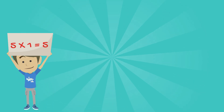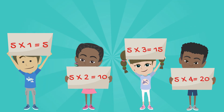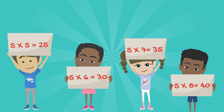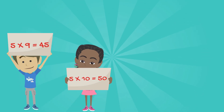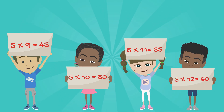5 x 1 is 5, 5 x 2 is 10, 5 x 3 is 15, 5 x 4 is 20, 5 x 5 is 25, 5 x 6 is 30, 5 x 7 is 35, 5 x 8 is 40, 5 x 9 is 45, 5 x 10 is 50, 5 x 11 is 55, 5 x 12 is 60.